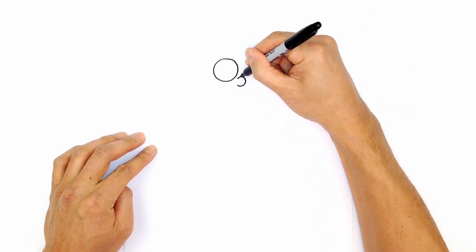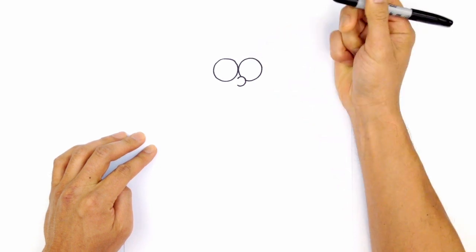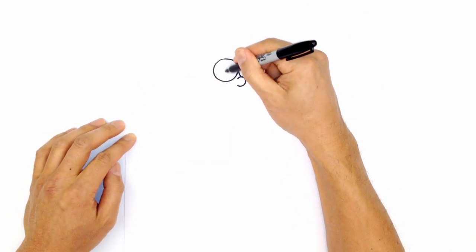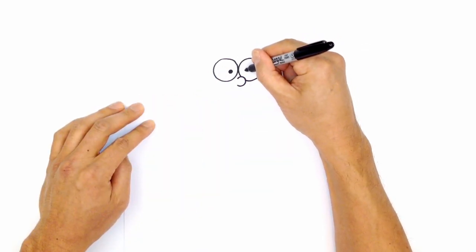Starting back at the top of the nose, we're going to circle around and draw the right side eye — the exact same size as the one on the left. Now let's draw in the pupils. Right of center on the left side, we're going to draw a circle and color that in black. Then we just want to mirror this on the right side, drawing another circle and coloring that in black.